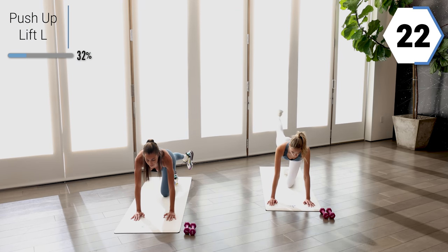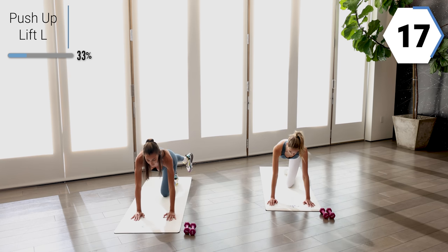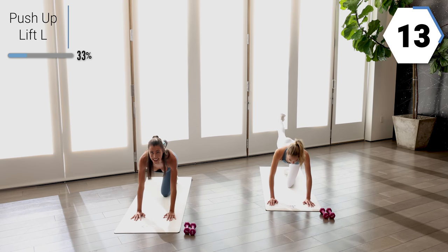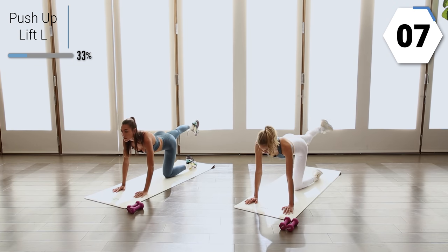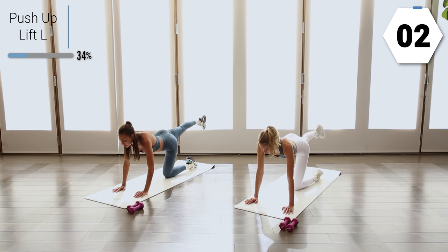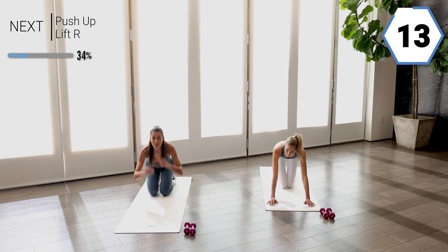Take it slow, take some breaths here. Last 10 right here. We're going to take it to the other side. Shake it off if you need to. Those glutes be working.